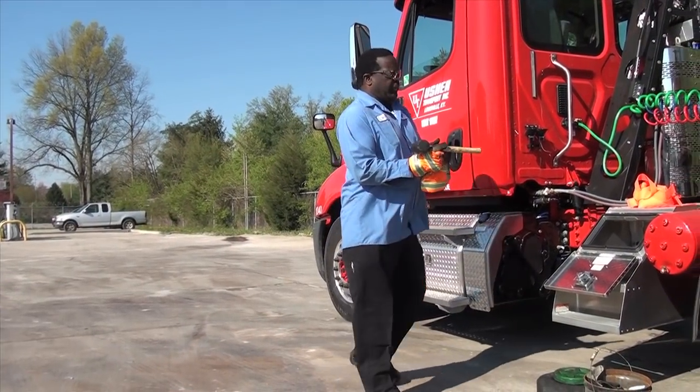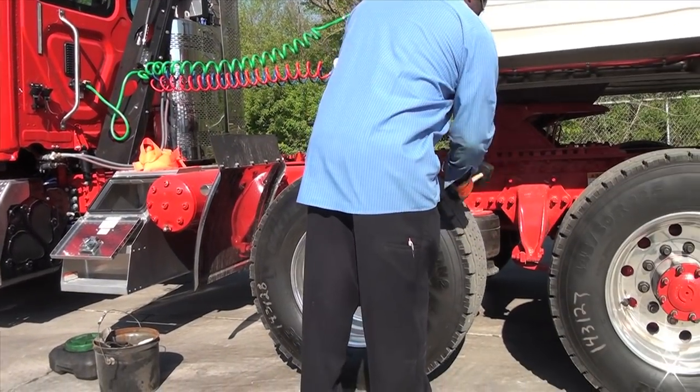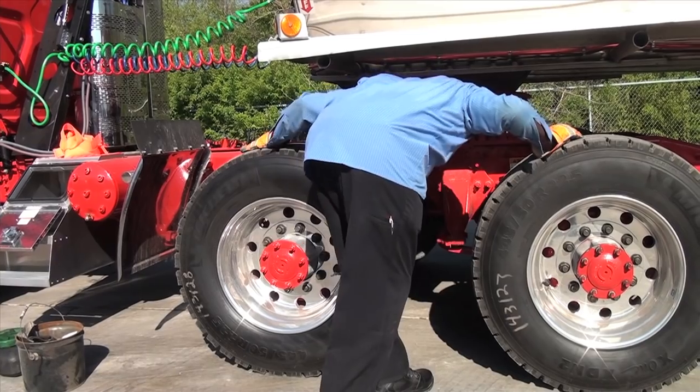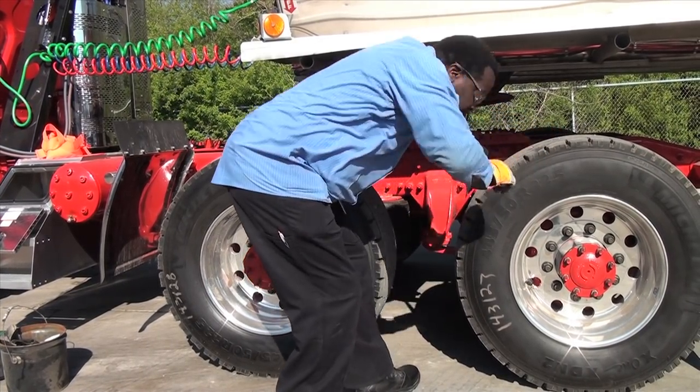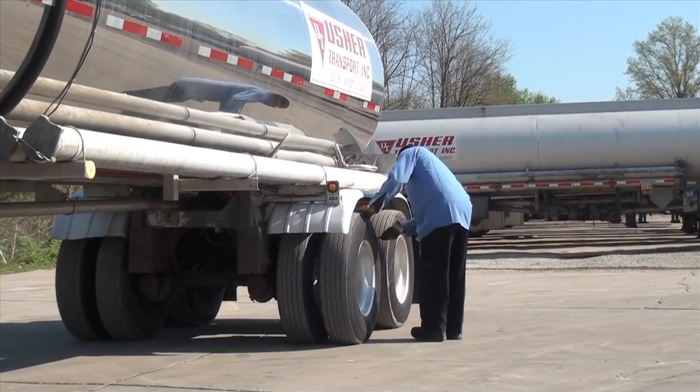You will need to check that the tires and brakes are in good shape. Using a hammer, strike the tires and ensure good inflation. Visually inspect your brakes. Do this for all tires and brakes.